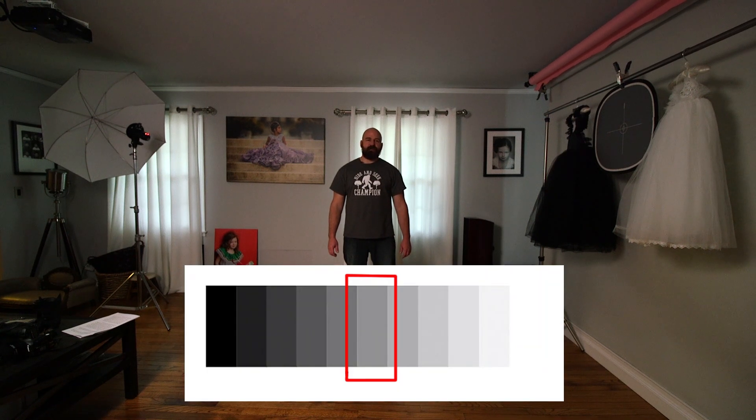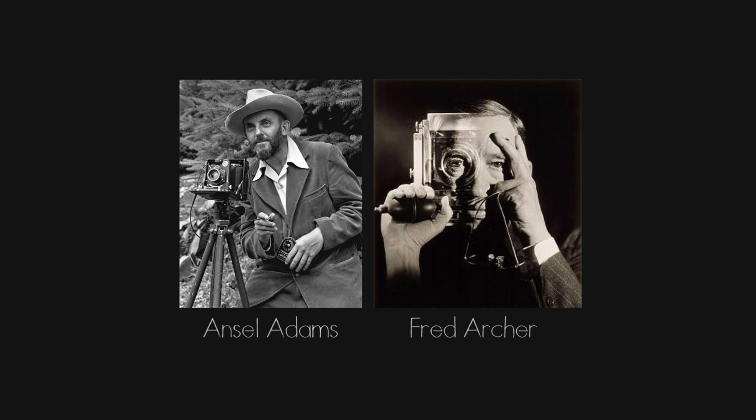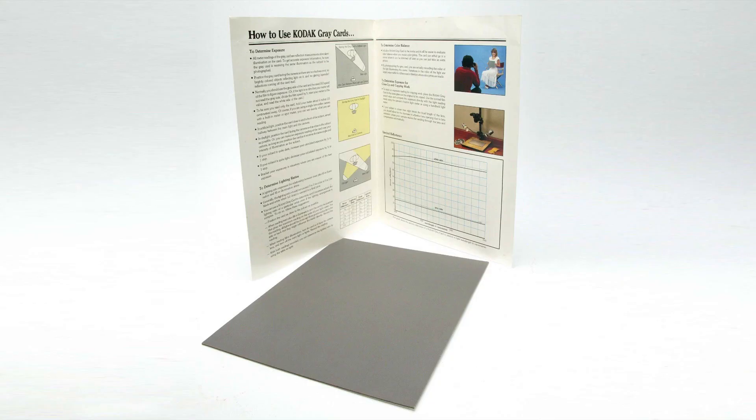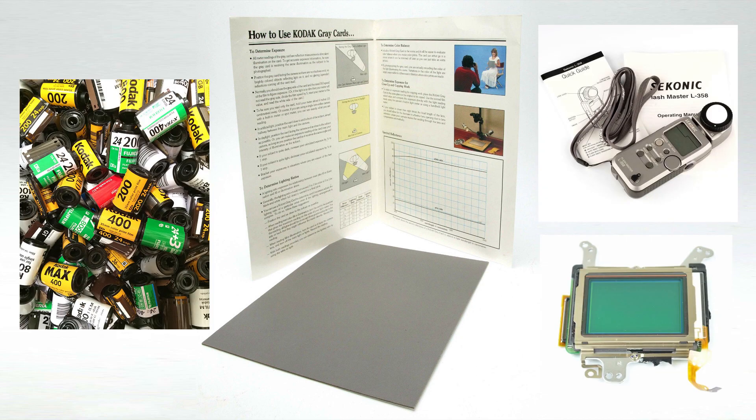Before we get into how to use a gray card and a histogram, we need to understand exactly what a gray card is and what a histogram is and what it's telling us. A gray card is calibrated to 18% reflectance, meaning that 18% of the light that hits it will be reflected back. In a perfectly exposed image, this will be middle gray, or halfway in between black and white. Contrary to popular belief, gray cards were invented as an exposure reference long before custom white balance was even a thing. In the late 1930s and early 40s, Ansel Adams and Fred Archer developed the zone system, which uses 18% as middle gray, or zone 5. Shortly after, Kodak began marketing and selling gray cards for accurate exposure, and ISO, meters, film, and digital sensors have been calibrated to this standard ever since.